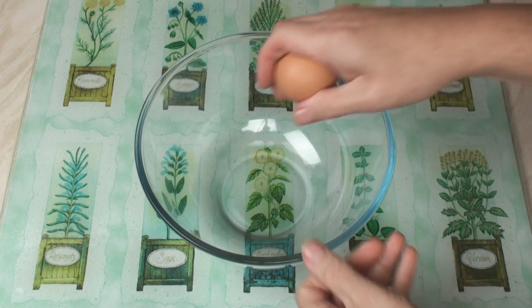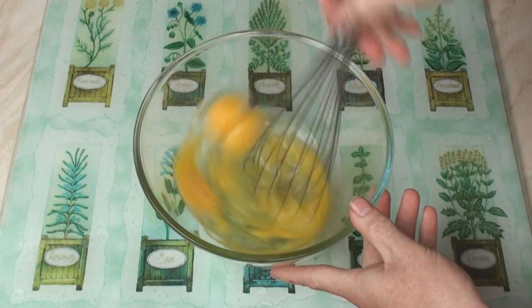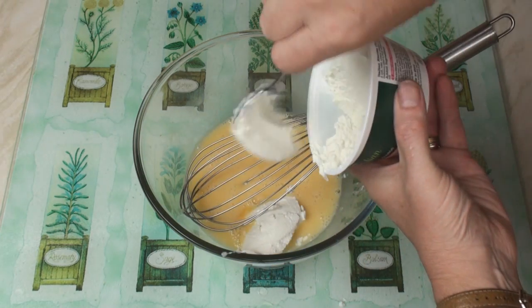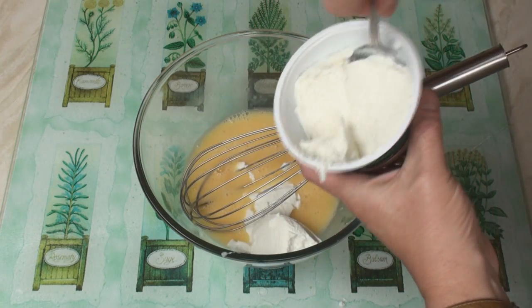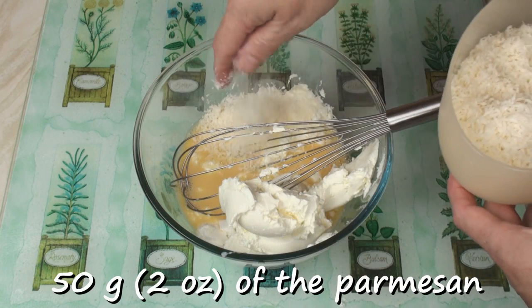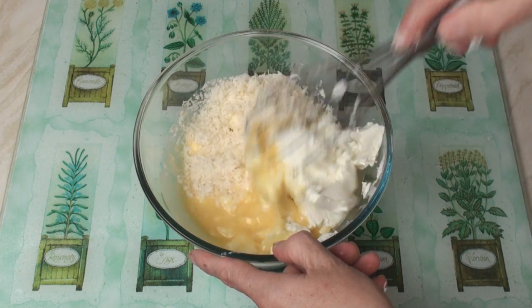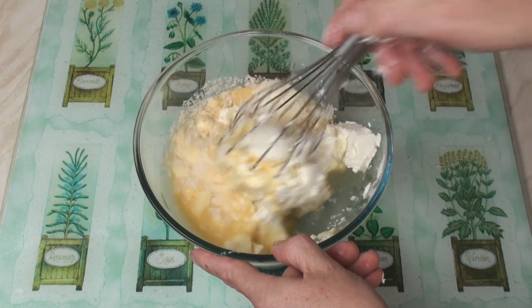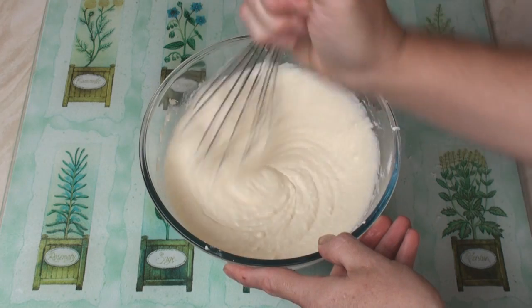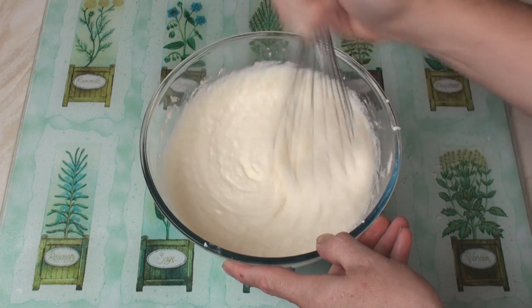Break the eggs into a bowl and whisk them lightly. Now add in the ricotta cheese, the mascarpone cheese, and 50 grams of the parmesan cheese, and mix well. You should end up with this lovely creamy mixture — creamy white goodness!